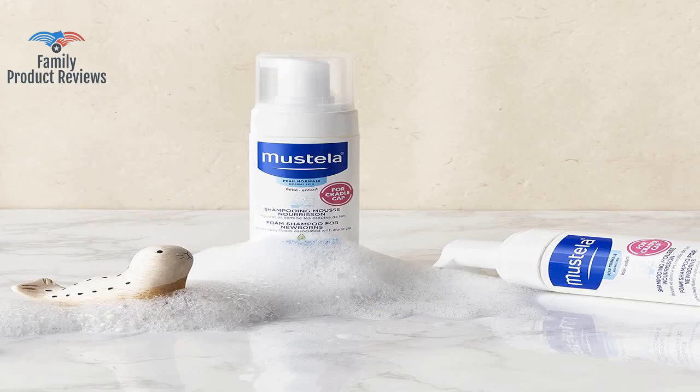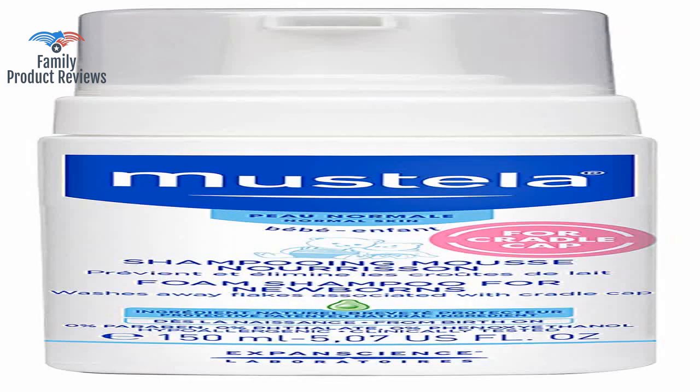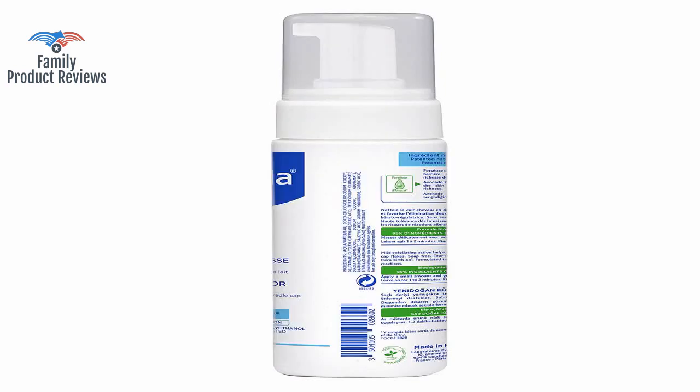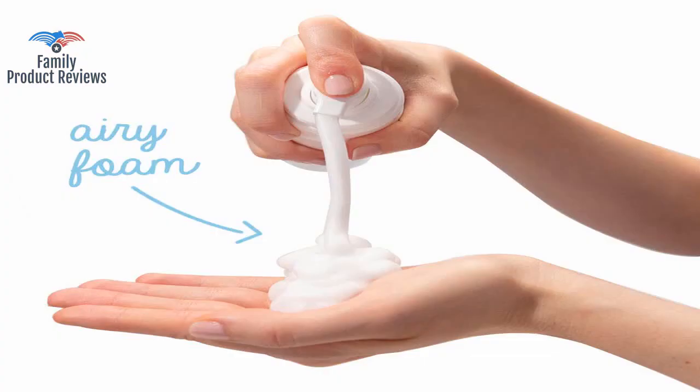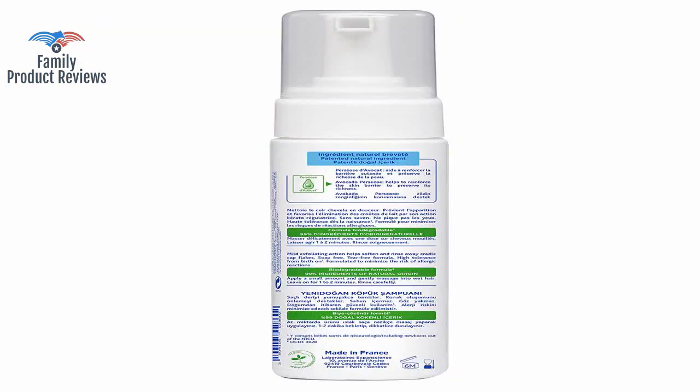The smell actually stays for a day or so until the next bath, which doesn't always happen with other shampoos. This shampoo can help reduce cradle cap, but it does have a chemical smell that is not pleasant. This is a good product, but when ordering, make sure you order it alone and not with other items.